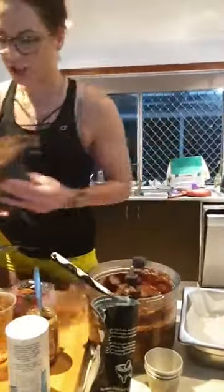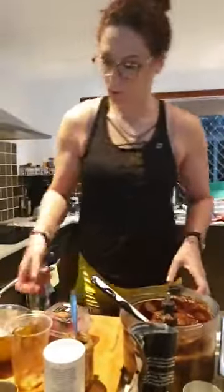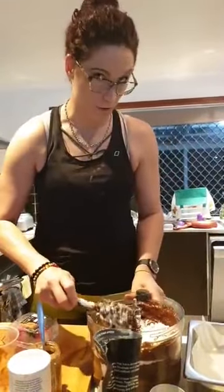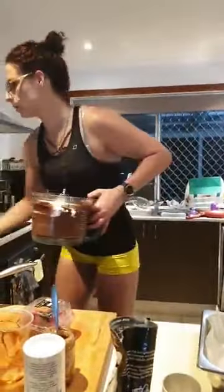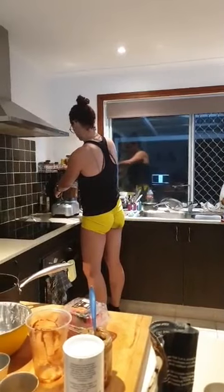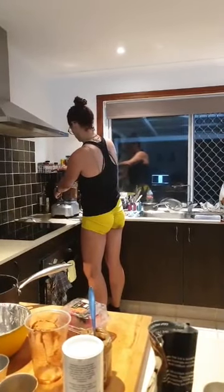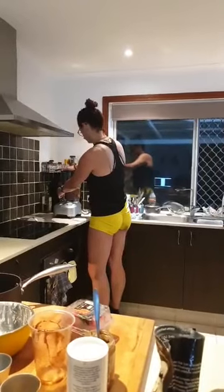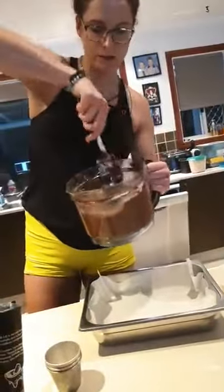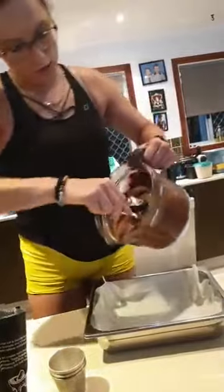We've got to add our flour in, guys! We've got a little superstar getting involved. Give that a quick mix, then stir it to make sure there's no flour at the top, and straight into the pan.